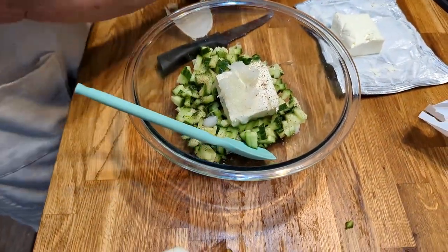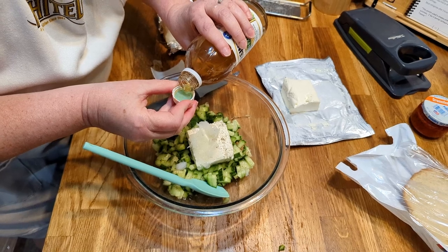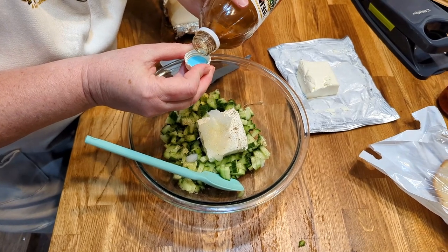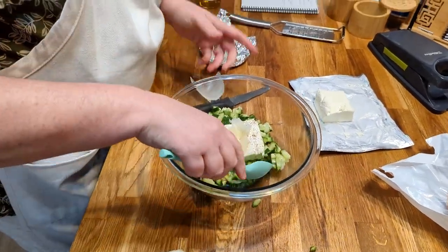Now we're going to add a splash of vinegar. This is apple cider vinegar, but you can use any kind you want. Let's give it two splashes — that's probably about a teaspoon apiece.